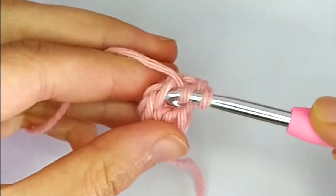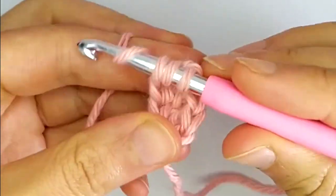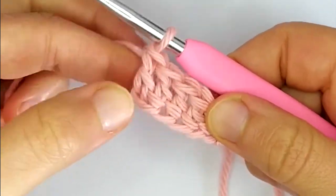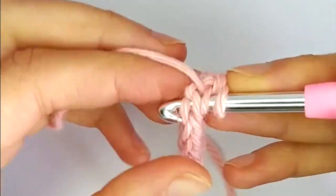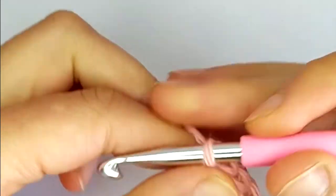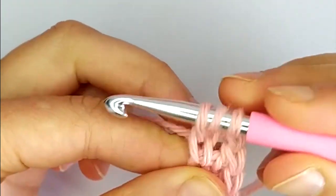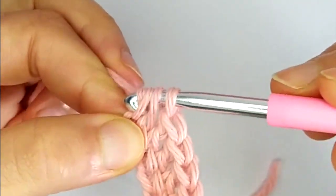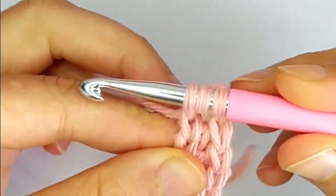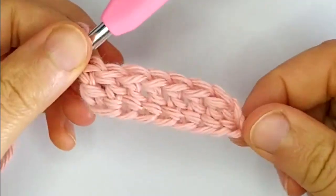We keep repeating this for all the stitches that we need as foundation. And there it is.